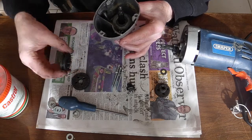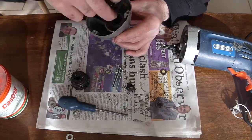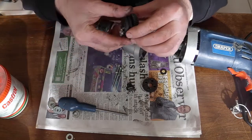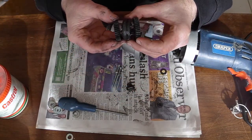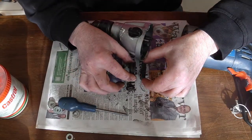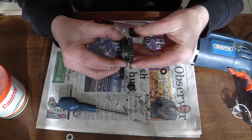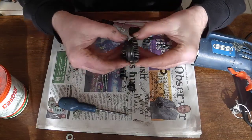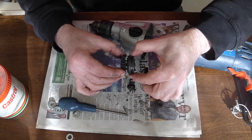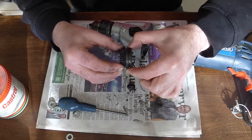Then you've got this selector which has got splines on it, which engages with the shaft. Then you've got these dogs - I think that's what they're called - which engage with these little holes here. And then you've got the low gear which sits on top of that and again spins. As the selector slides up and down the shaft, these dogs engage and give drive on this particular cog, or it slides up and the other dogs engage, giving you the two different speeds.